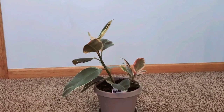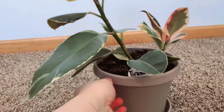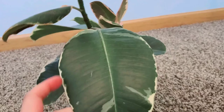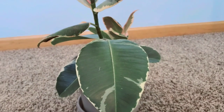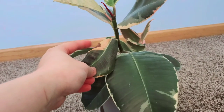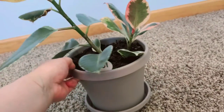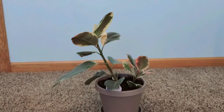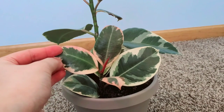This is a ficus elastica variegata, and the variegation variety is taniki. The taniki is a cream or white colored variegation. This is how a leaf can look — this is an older leaf, and this one has some burn on it as well.